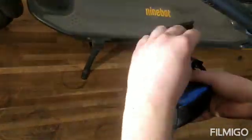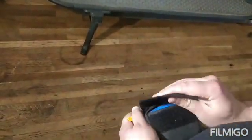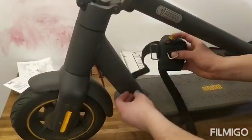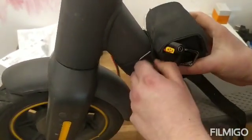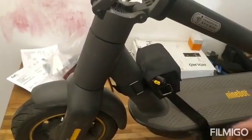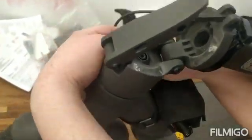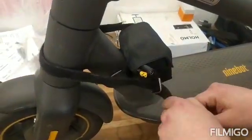I'll put the charge indicator on the left. Now let's mount it on the scooter. By the way, if you have already an external battery here, you can mount this speed boost kit on the top. This strap will keep the mini bag from moving left and right.